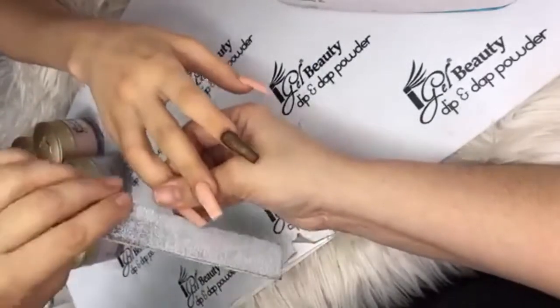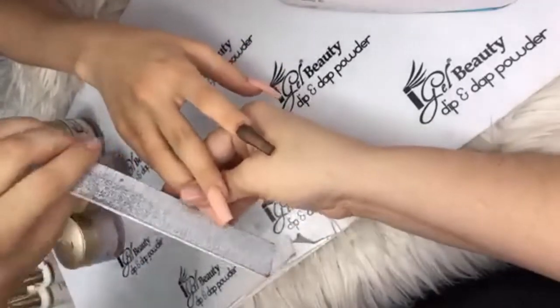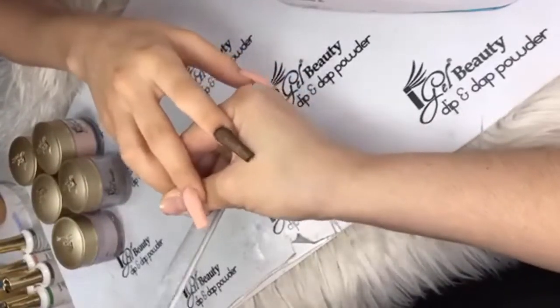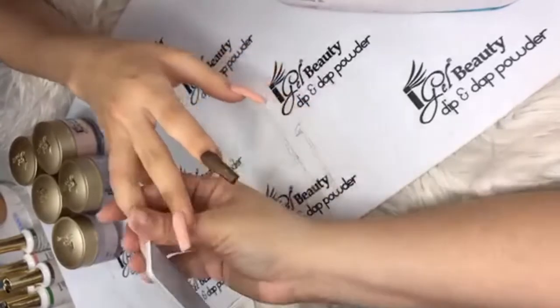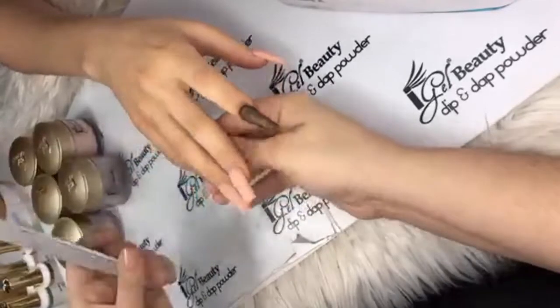Rishima on Facebook says she's a beginner and needs some tips. This live is a great way to catch some tips, and anytime after you can feel free to message Yamil — anything pertaining to iGel Beauty products and she'll be happy to assist.